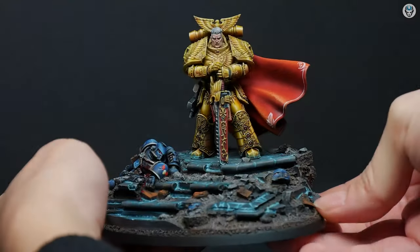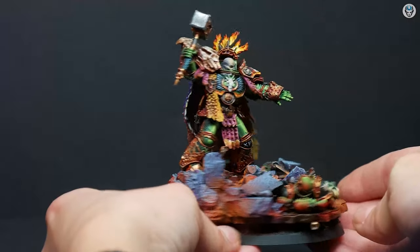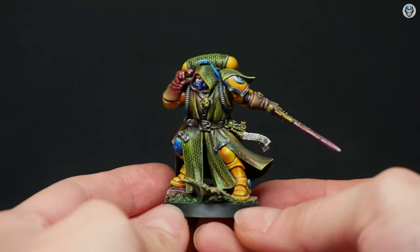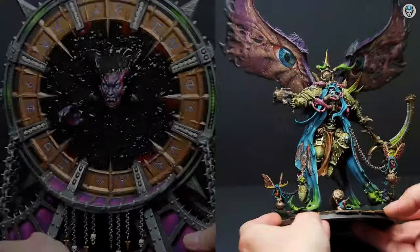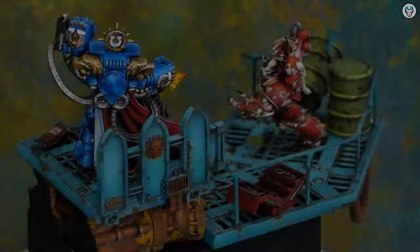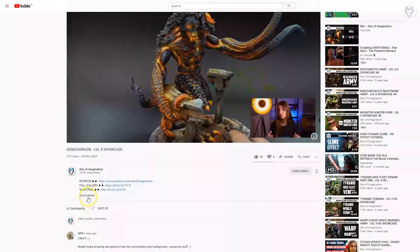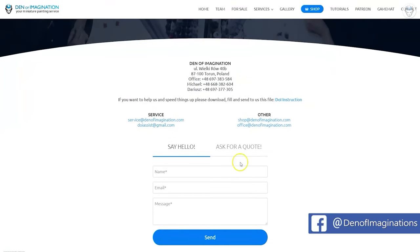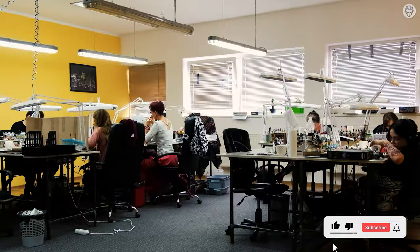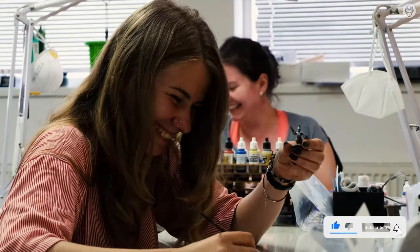Hey everyone, welcome to the Den of Imagination YouTube channel. We are a professional miniature painting company based in Europe, with a team of over 50 painters, assemblers, and 3D crew. On our YouTube channel you can find updates about our ongoing projects, and with the link below you can navigate through our website to check our offers and ask us for a quote. Thank you for watching and for all your support, stay tuned.